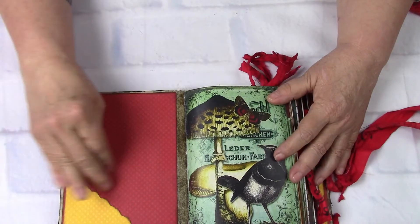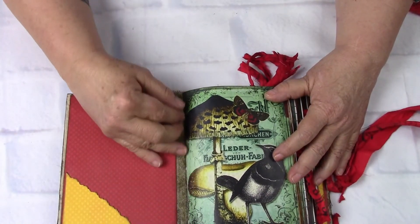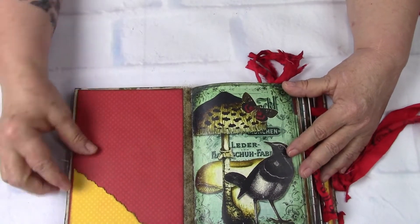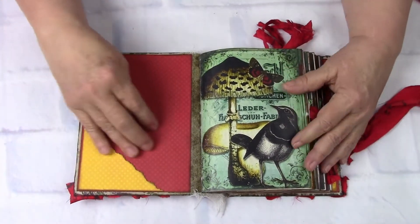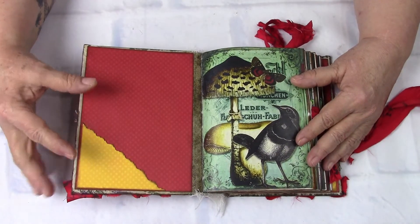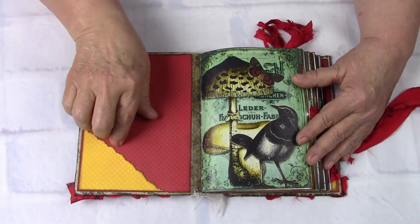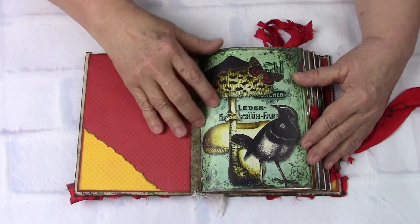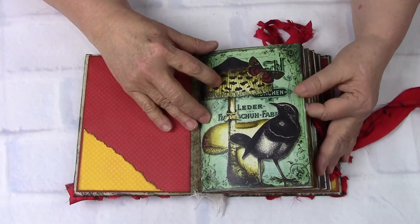So let's take a look inside to see what Flight has to offer. She has the craft tex spine here that I've painted to go with more of the craft tex that's been painted in an earth tone. And then she has this beautiful red and yellow polka dot by Bill Bunny, a pocket there. And then she has the birds.